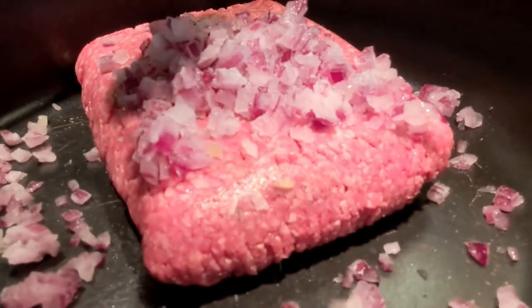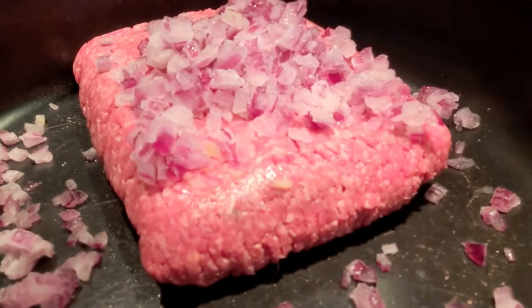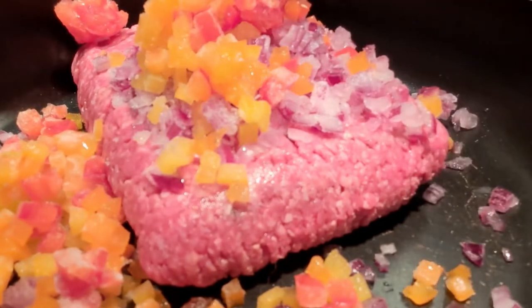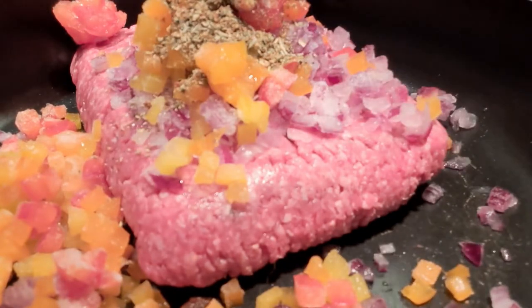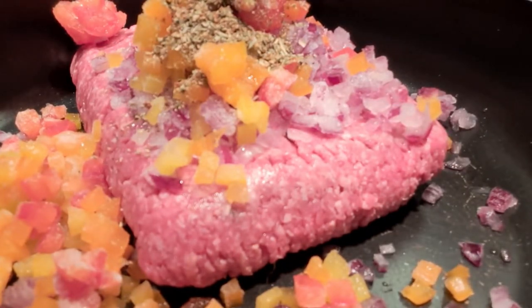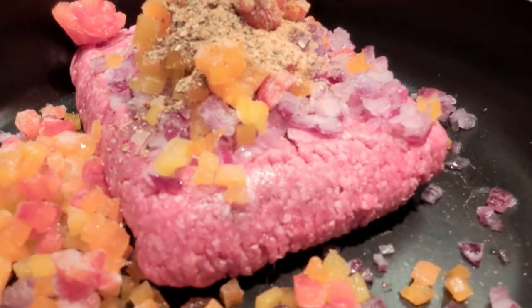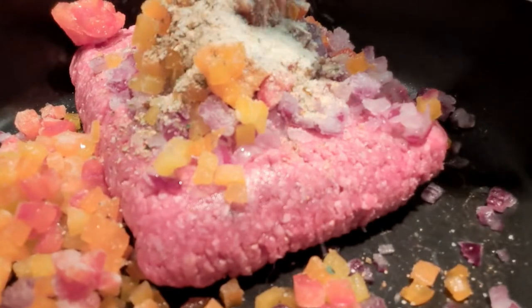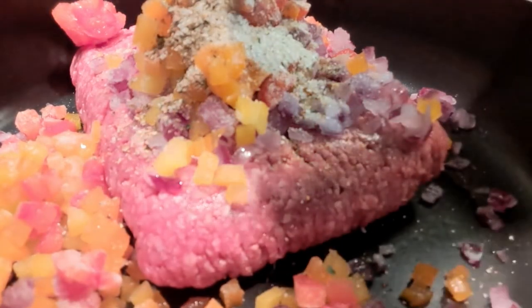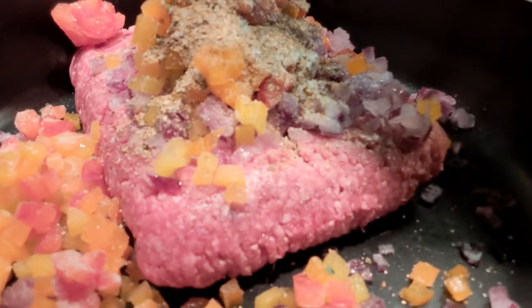First, I'm going to put those onions and bell peppers in the pan. Depending on how much meat I have left, I may make another type of shell. We're going in with Italian seasoning — about a tablespoon, the end of that container. Same with the steak seasoning, about a tablespoon. We're going to cook and brown the meat once, then separate it. About a tablespoon of garlic salt and the same with Mrs. Dash, and about a tablespoon of basil.